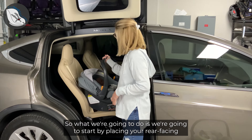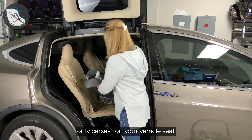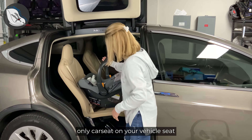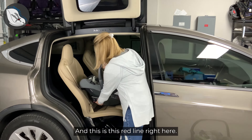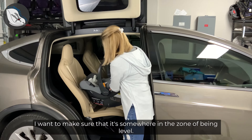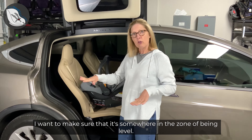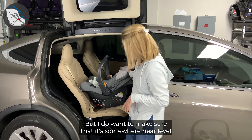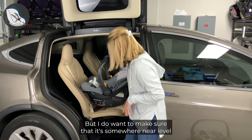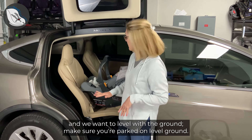What we're going to do is start by placing your rear-facing only car seat on your vehicle seat and look for your recline level. This is this red line right here. I want to make sure that it's somewhere in the zone of being level. We can fine tune it at the end, but I do want to make sure that it's somewhere near level with the ground. Make sure you're parked on level ground.